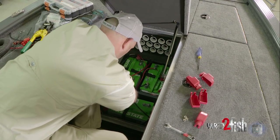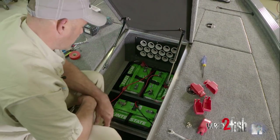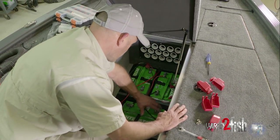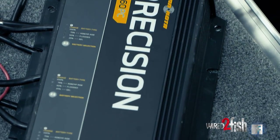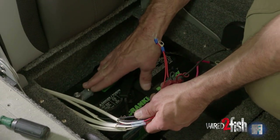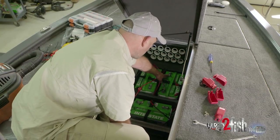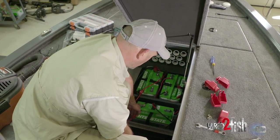So we have a four-bank charger in this boat but only three batteries up here. The reason is we have three wires coming out of our precision charger going to our three trolling motor batteries, and the fourth lead coming out of that charger we extended back to the back of the boat to our starting battery to charge that as well. So now we have trolling motor battery number one positive hooked to battery number two negative with our charging cord.